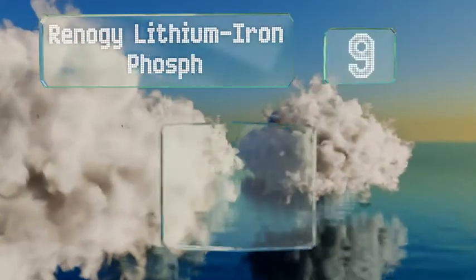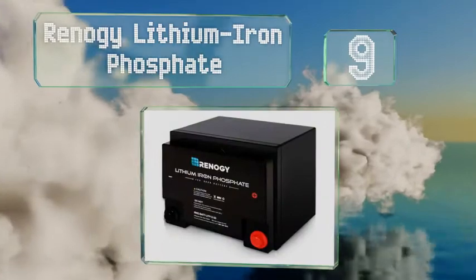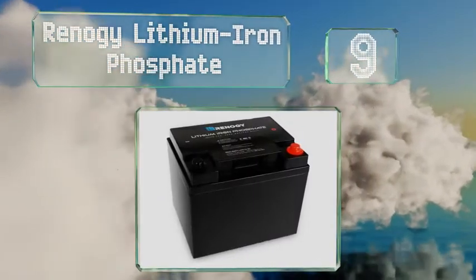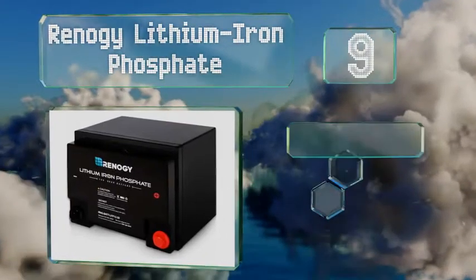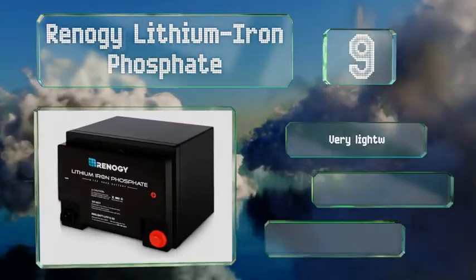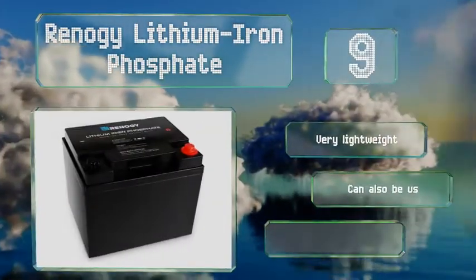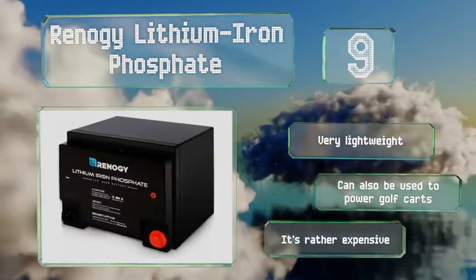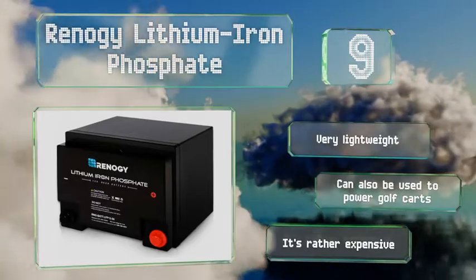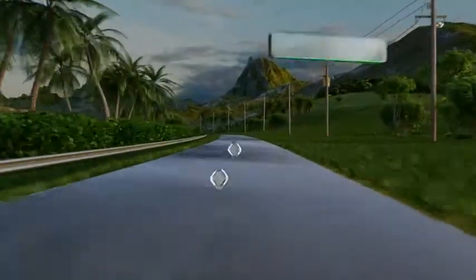Starting off our list at number 9, the Renault G Lithium Iron Phosphate is equipped with an integrated battery management system designed to protect it from potential short circuits, overcharges, and extreme heat. A waterproof housing prevents leaks and corrosion over time. It's very lightweight and can also be used to power golf carts, but it is rather expensive.